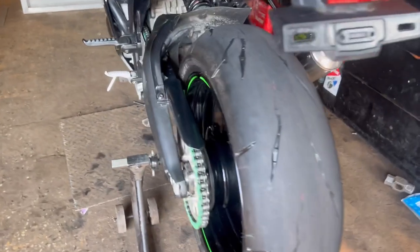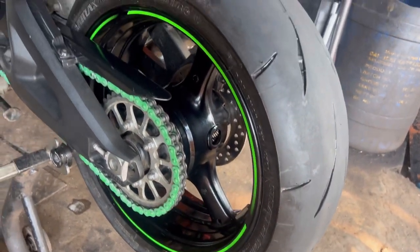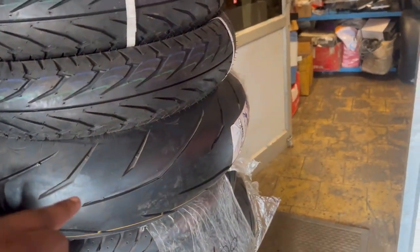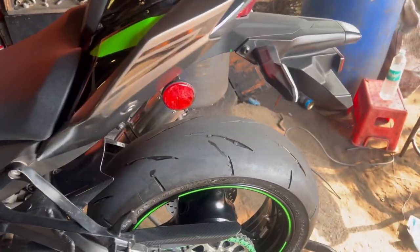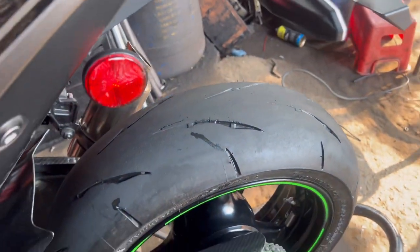Our tire has been cleaned. Now you can't do anything — our brand new tire is here. You can see its shine. Almost the same. And now I am showing you a bad tire. This is bad in front. And you can also clean your tire this way. You can use it at home. It will work very easily and very well.